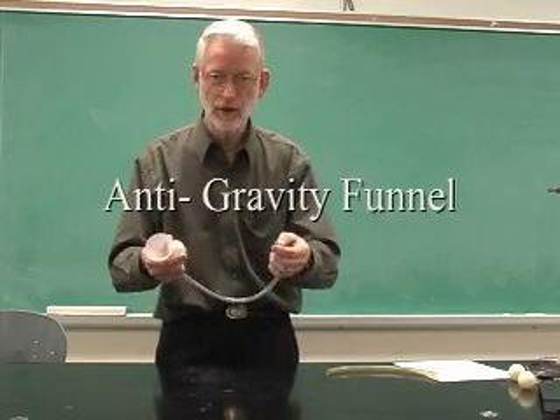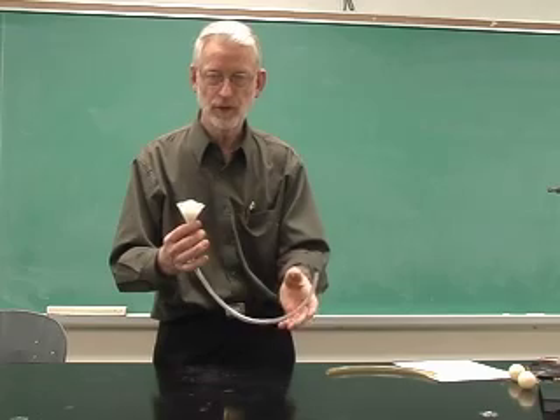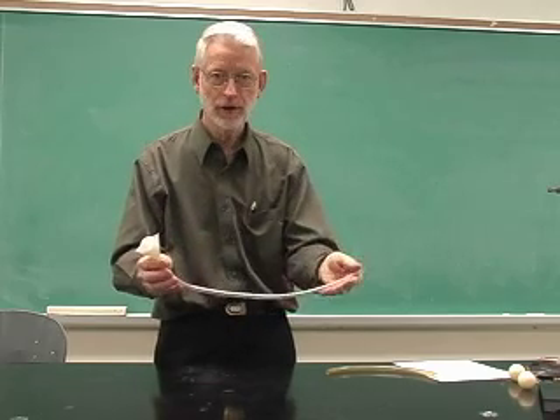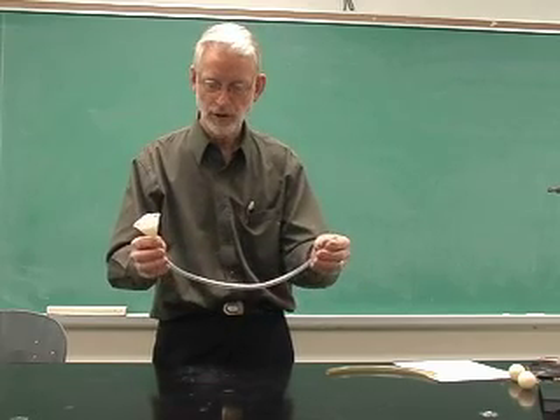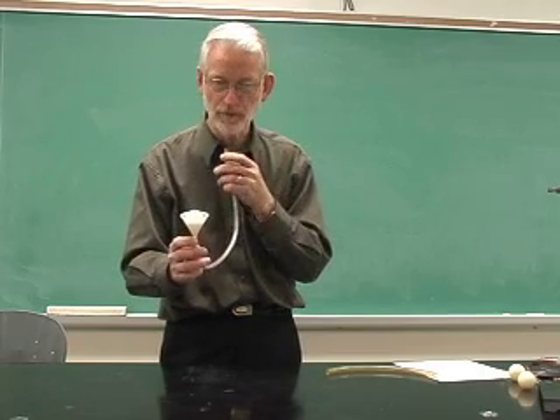I have a ping-pong ball and a funnel, a small funnel, in which the ping-pong ball fits, along with a piece of plastic tubing. I'm going to blow into this really hard to try to blow out the ping-pong ball.